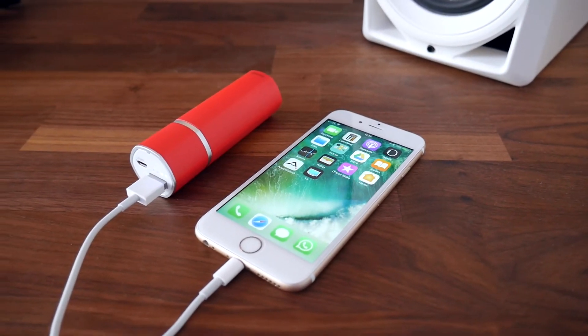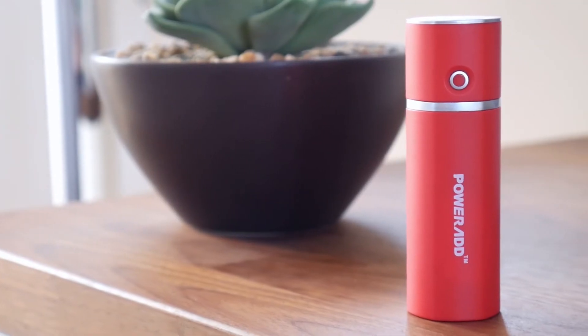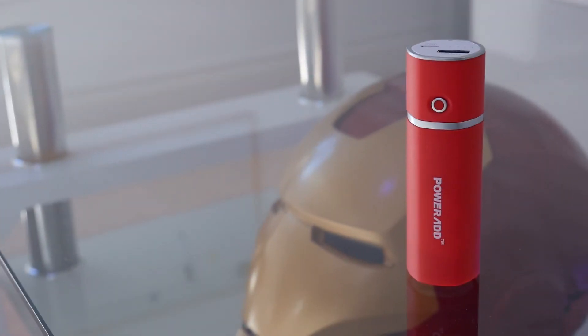If you're wondering why you can't just divide the 5,000 mAh figure by the capacity of your phone battery, it's because power banks don't provide power at 100% efficiency, so the actual amount of times you can charge your phone is always a bit less than you'd think.